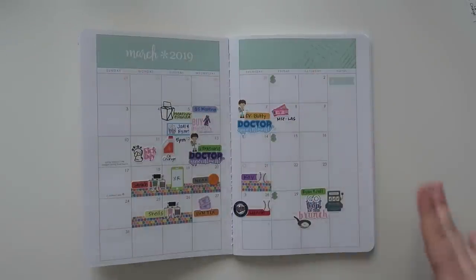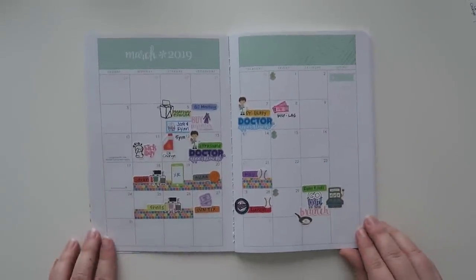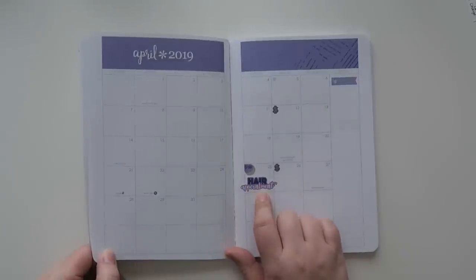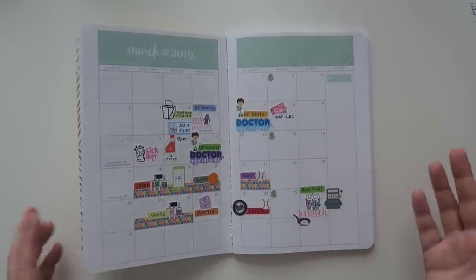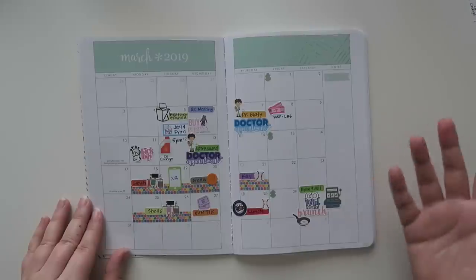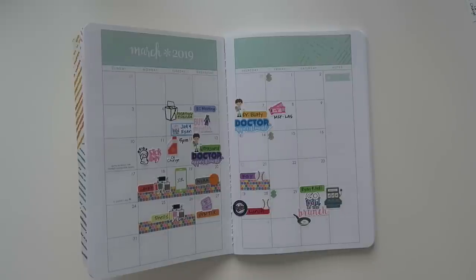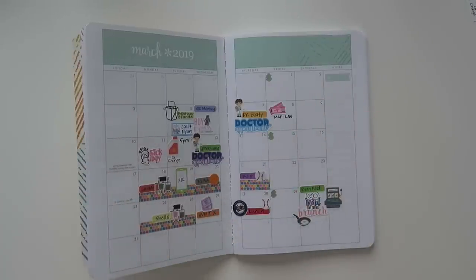So that is it for my March monthly view in my 2019 monthly planner from the Erin Condren petite planner line. I hope you guys enjoyed this video. I'm going to be using this for next month as well — I actually already have a hair appointment in there at 5:30. Let me know if you guys are interested in this and I can make it a monthly thing. Thank you so much for hanging out with me, give the video a thumbs up, and hit the red subscribe button. See y'all in the next video!